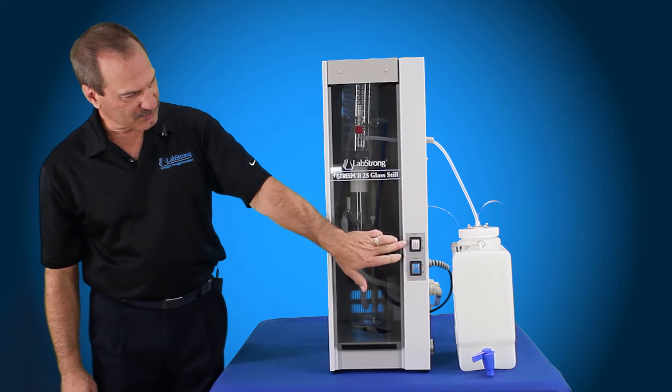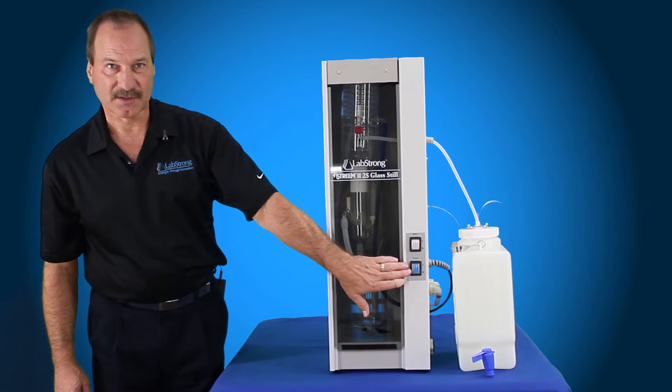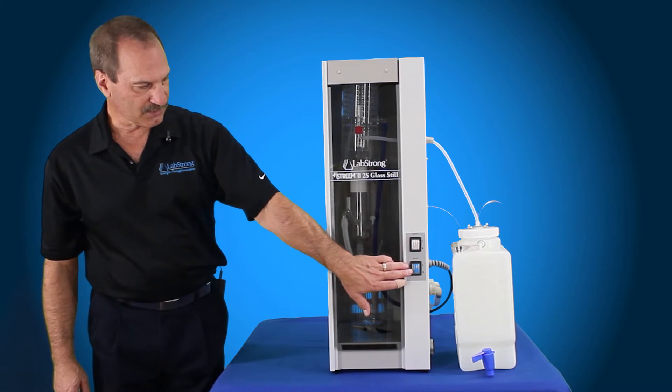There's a power switch in the front — the clear switch — and then there's a heater switch, the green switch. This is the same whether it's the 120-volt system or the 220-volt system.